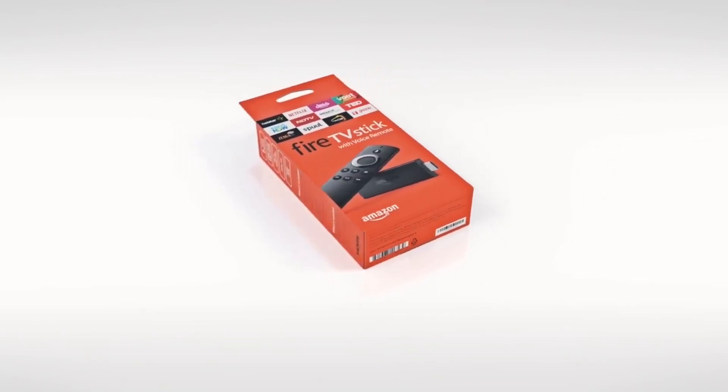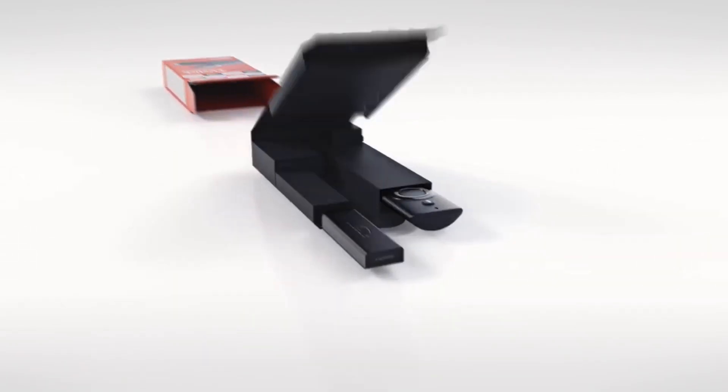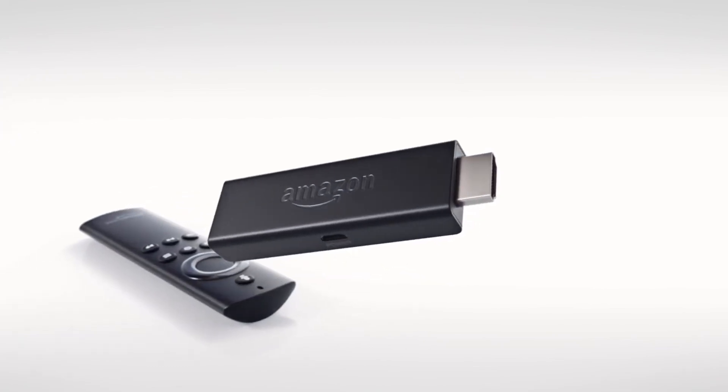In our previous video, we unboxed the Amazon Fire TV stick. This is the full review after two to three days of usage.